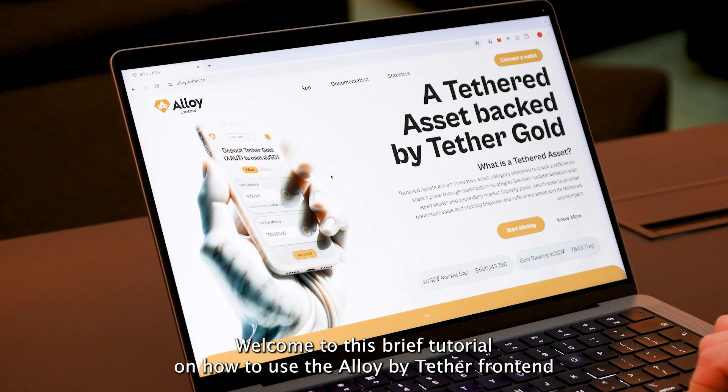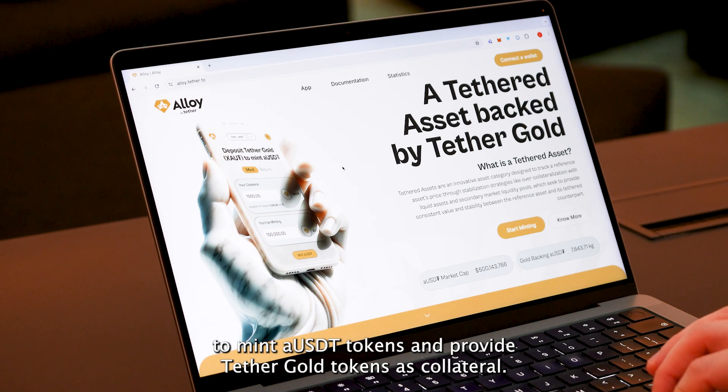Good morning, everyone. Welcome to this brief tutorial on how to use the Alloy by Tether frontend to mint aUSDT tokens and provide Tether Gold tokens as collateral.